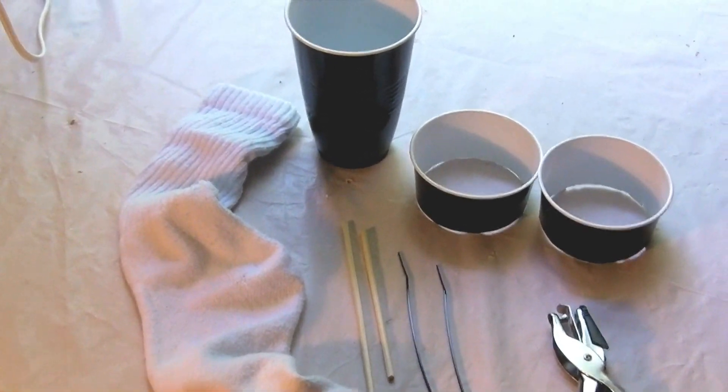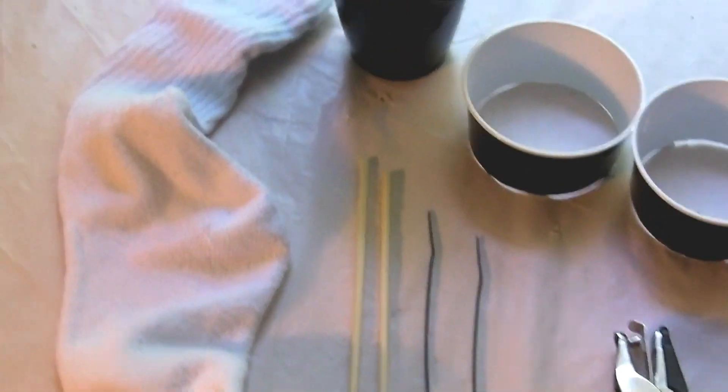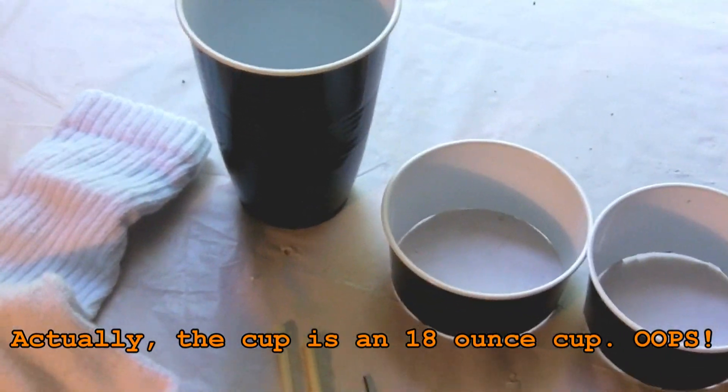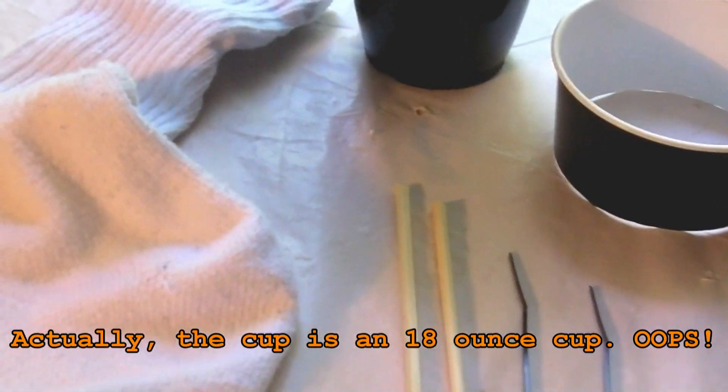The basic items that you need to make the Hydrosoc are what's shown on the table. You need just a plastic drinking cup — actually two of them. These are the eight ounce size. Any color or brand is fine, because you're going to cut those down and put them together, and I can show you in just a minute.